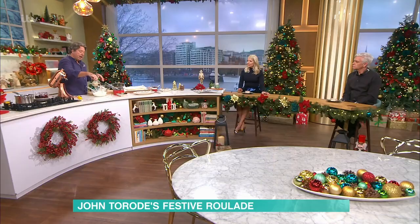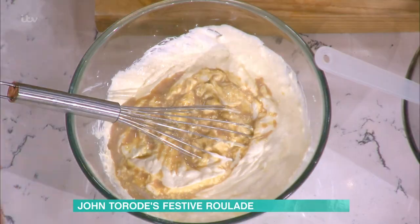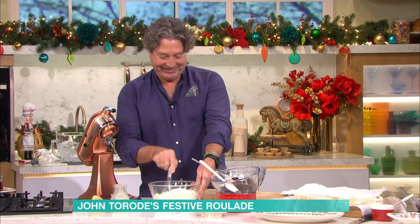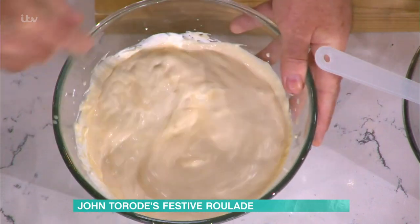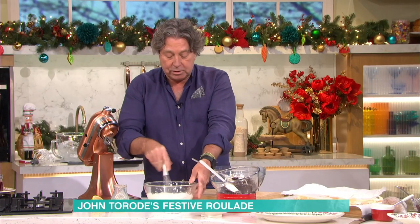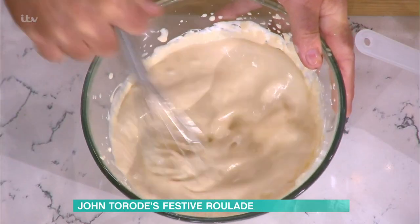That's the Bailey's — then you add the Bailey's. 200ml of double cream, 200ml of Bailey's — equal quantities. Very good for the adults. If you want to do it for children, you can always use caramel or something like that. Then really make sure that's whipped together.